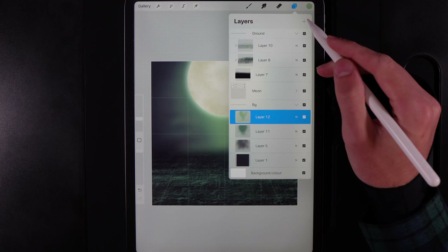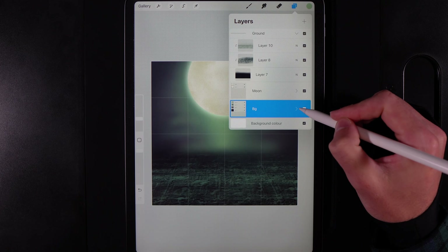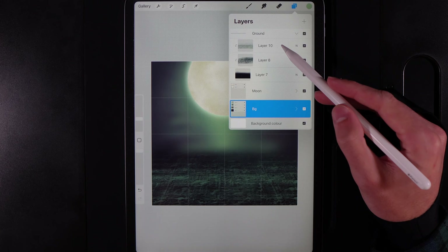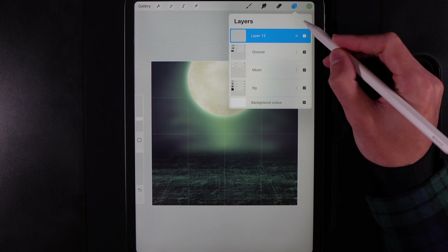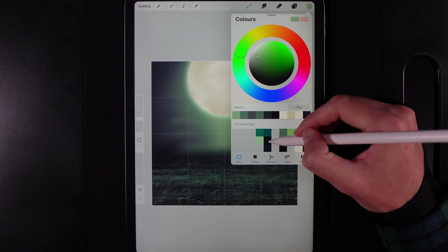That is your background done. You can pinch all the background layers together or leave them in the folder. Now we're going to move on to adding a gravestone. Collapse the ground group, create a new layer at the top, go to Colors and grab the middle color in the fifth column from the left. Go to Brush Library, Calligraphy, Monoline brush at around 20%.